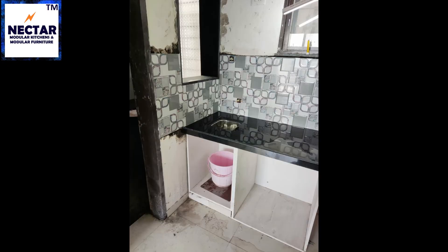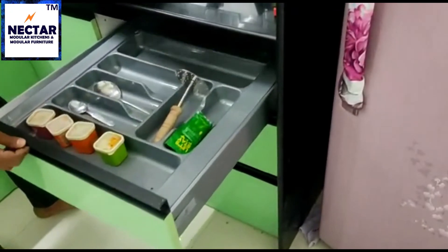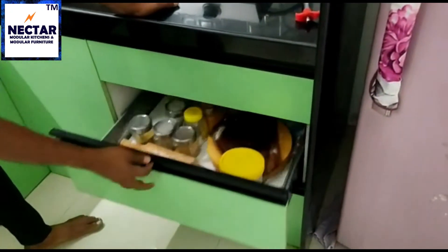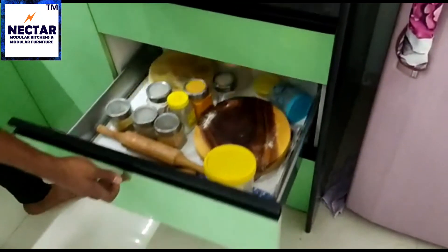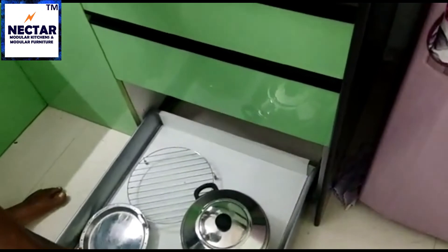The last and final stage in making your fully modular kitchen is installing drawers and cabinets. Once the civil work is done, we need to install drawers, shutters, and crockery boxes as per our plan. Now your modular kitchen is done — this is how it will look once it is complete.